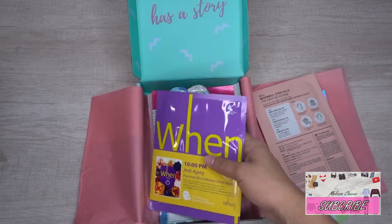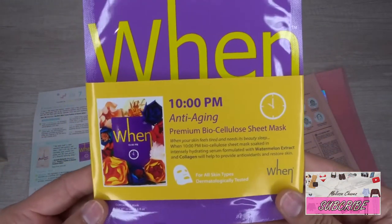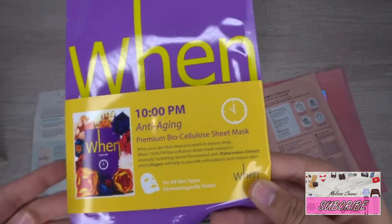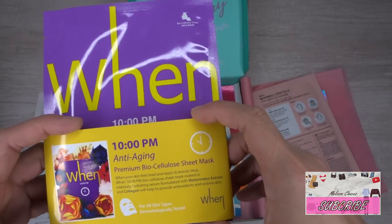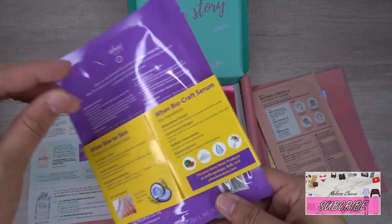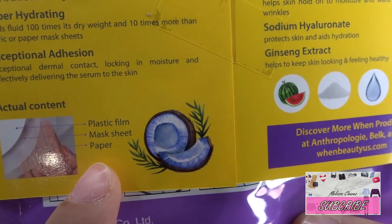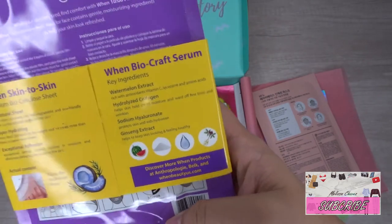The third mask is called the When 10 PM Mask — it's an anti-aging premium biocellulose sheet mask. The description reads: 'When your skin feels tired and needs its beauty sleep, the When 10 PM biocellulose sheet mask, soaked in an intensely hydrating serum formulated with watermelon extract and collagen, will help provide antioxidants and restore skin. For all skin types, dermatology tested.' It comes with a slip showing the layers: plastic film, matte sheet, and paper.